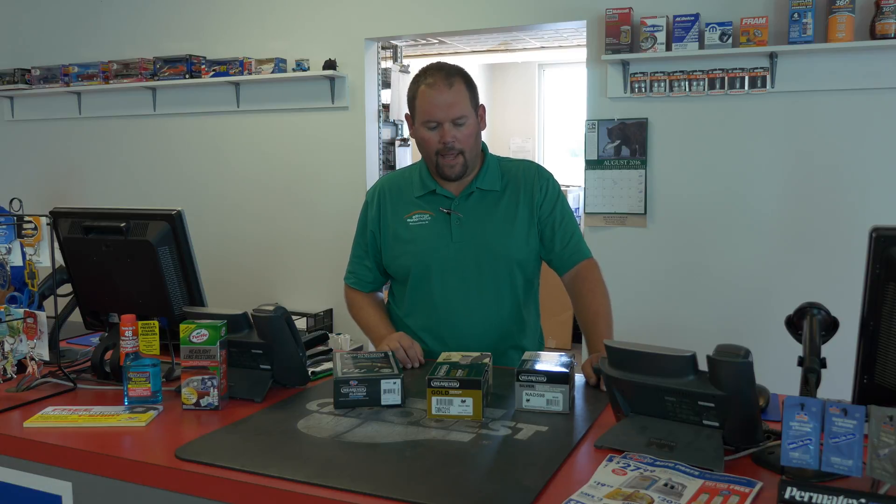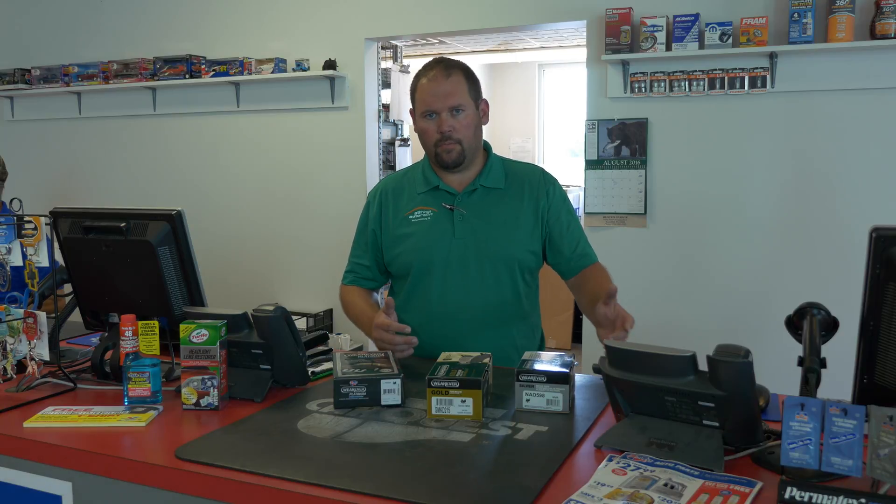Okay, here we are. Just kind of wanted to show you a little bit of differences in brake pads. Here at CarQuest, we basically have three options in stock all the time. There are other options out there, and of course price depends on make and model.